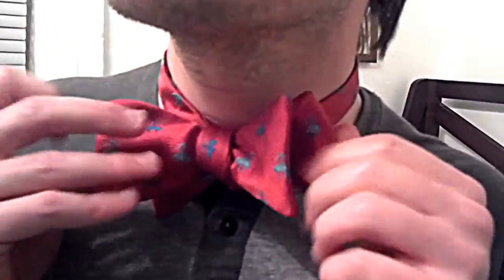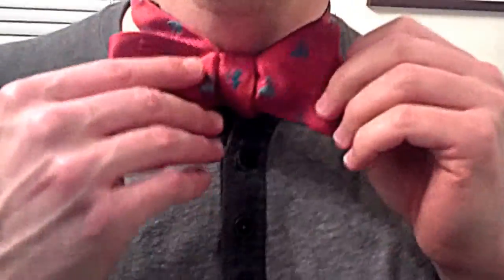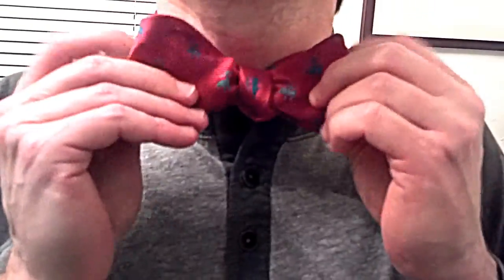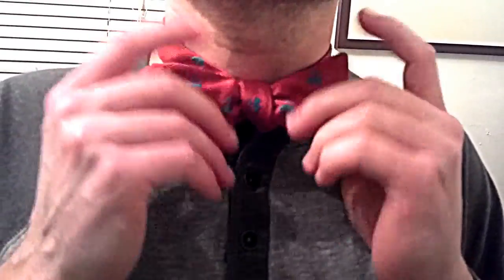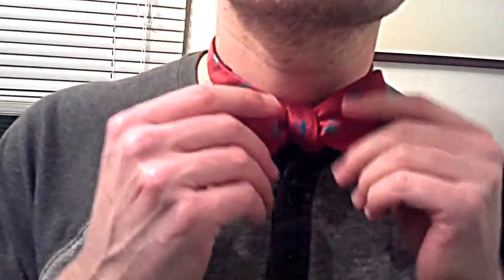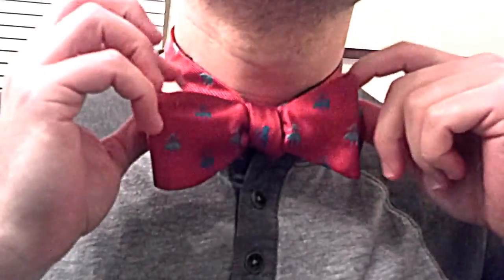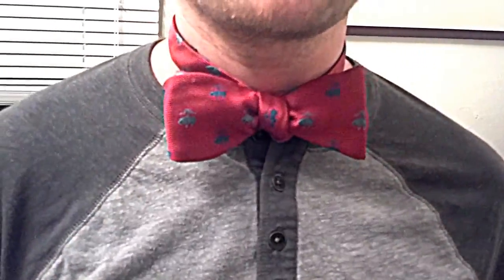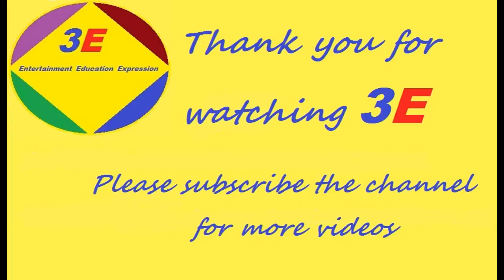I'm going to look in the mirror real quick. So now, there you go. If you need to move the knot, you can shift it left, you can shift it right, but just try to massage it to make it real tight. Mine's not going to fit perfectly because the way I've fitted it is to go around my neck when there's a shirt on, so it's probably about a half an inch or a little bit less off. These ends are a little bit lopsided, but your shirt should hold it together much better.